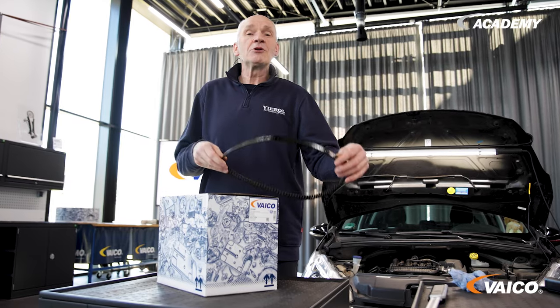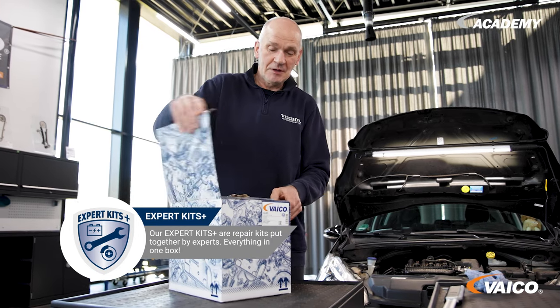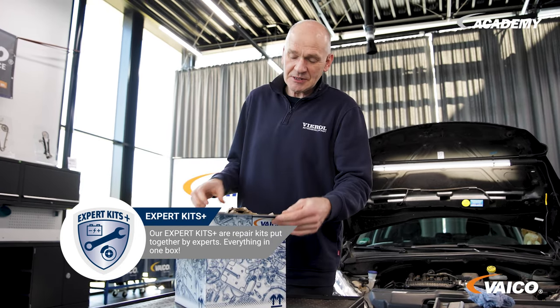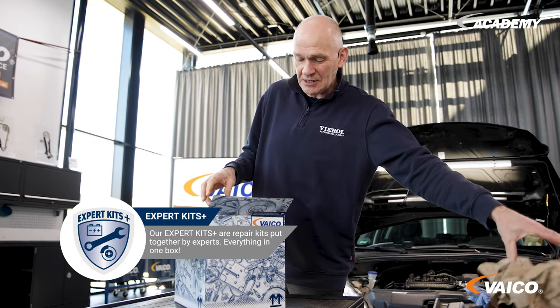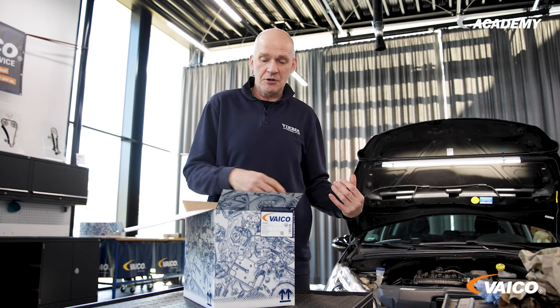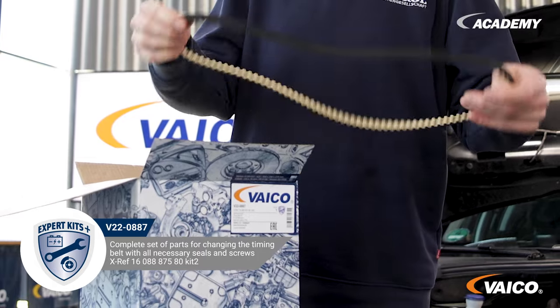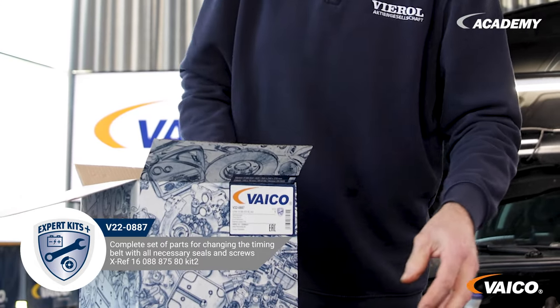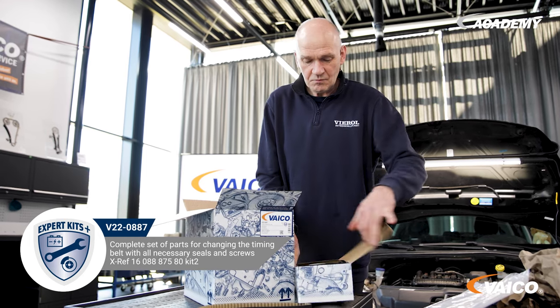Now we have a solution for this problem — our expert kit. We have everything the mechanic needs in one box to renew the timing belt: the timing belt itself, all other attachments such as seals, the flat belt for the water pump, a gasket, an oil filter, and the pulleys for the timing belt.